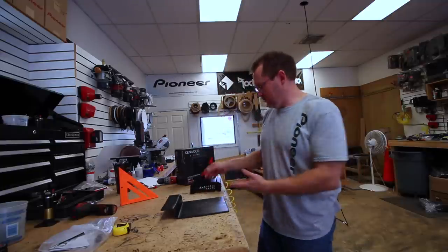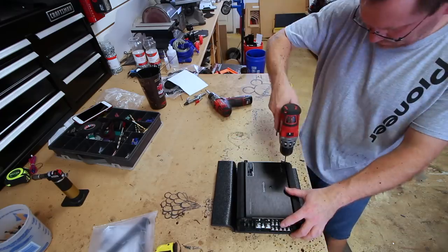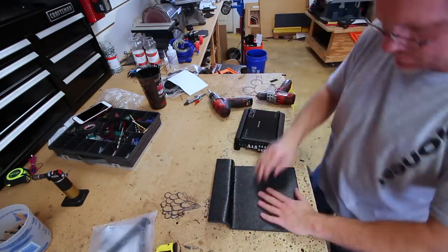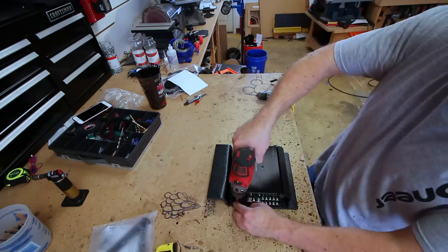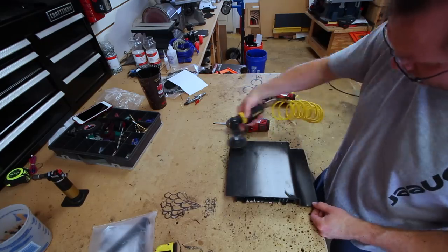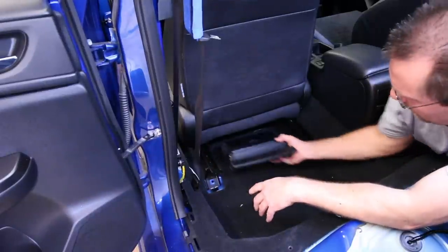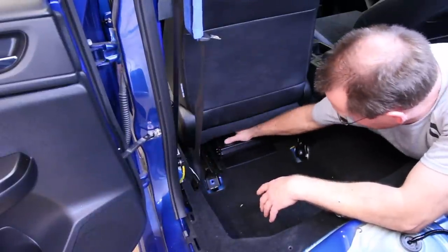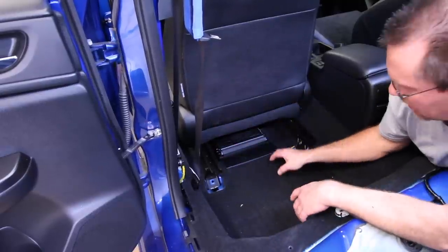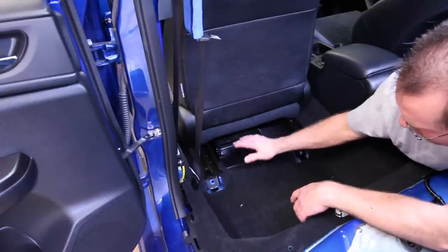So now what we're going to go ahead and do is screw the amp to it and do one last test fit before we get to all the wiring. Okay, so we're going to go ahead and do one last test fit — it's going to fit perfect. We still have the holes here that we wanted. Now we're going to go ahead and drill two holes here and we're going to put some rivets in it to hold the amp in place.